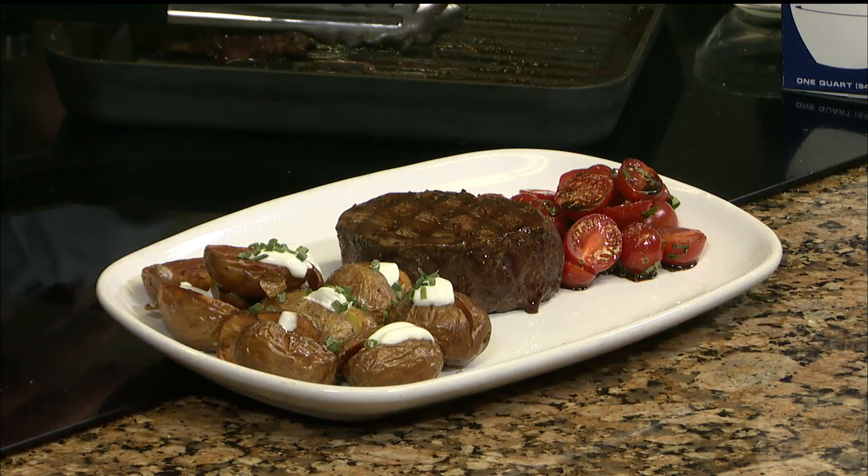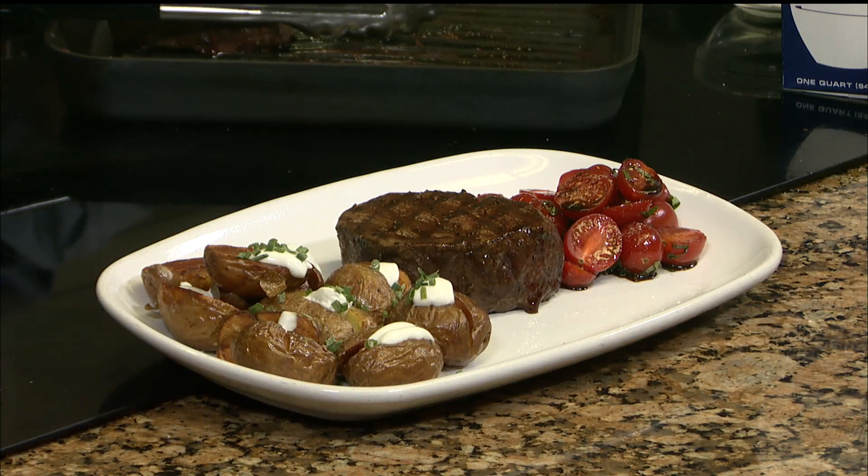I wanted to show you this. I took it and we just stuck it in the oven to finish it off — you can see how it kind of just cooks itself up. Most pans you get these days can go in the oven. I always encourage you to put a towel on it when you bring it out.